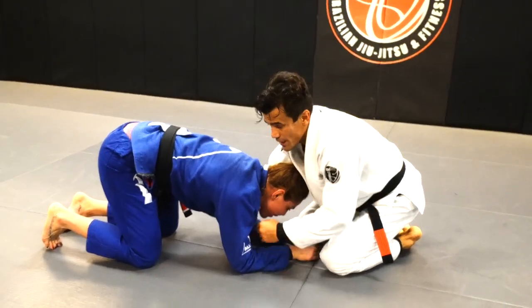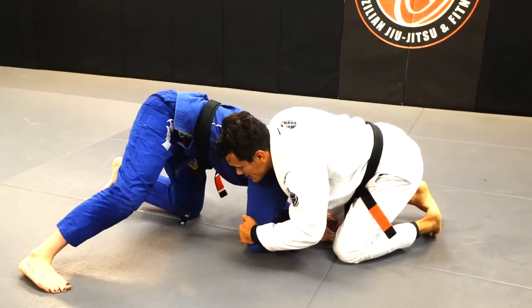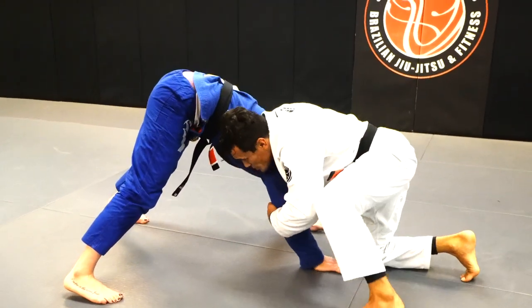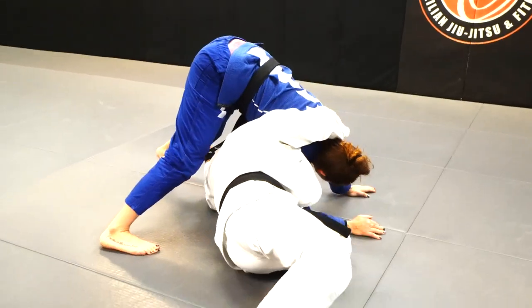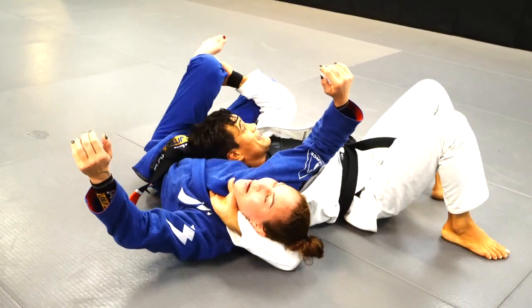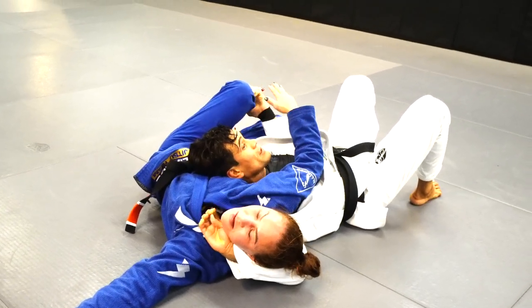Sometimes when we get this loop choke, I put her head in the basket and I'm trying to go under, but she pushes me up — it's hard for me to get over there. I still can do exactly the same, or I can go fancy on the leg: tuck the head under, grab the leg, start moving towards Chris's legs, and pull the collar. Once again, Chris is going to tap on the loop choke.